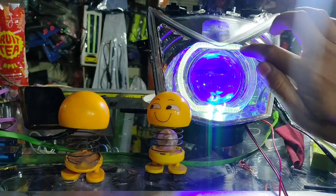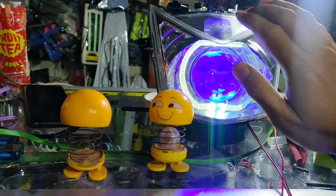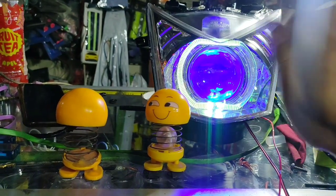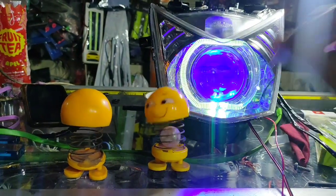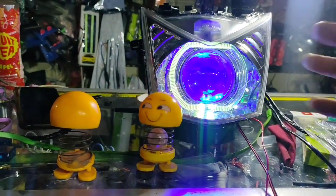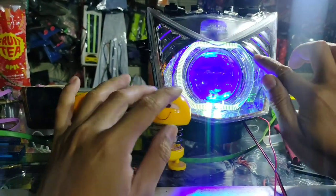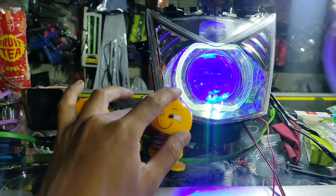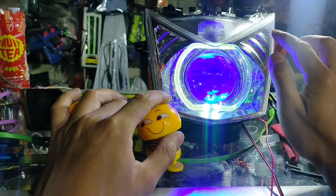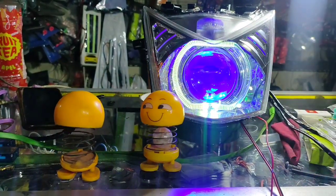Bisa request model AE RGB. Model AE, BMW, RGB bisa. Tengahnya RGB bisa, atau tengahnya satu warna bisa. Ininya RGB seperti ini bisa. Pakai leveling bisa, non-leveling juga bisa. Kalau AE bulat COB sama AE model BMW ini, RGB mau, harganya bisa main. Tapi dari AE COB sama AE BMW itu beda, harganya itu beda.